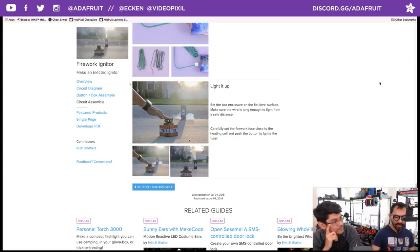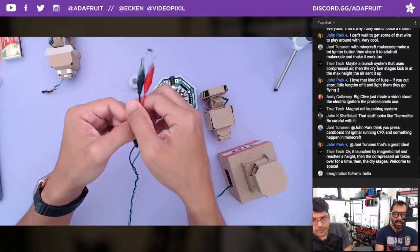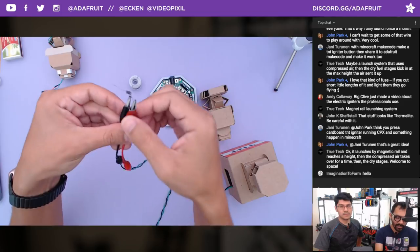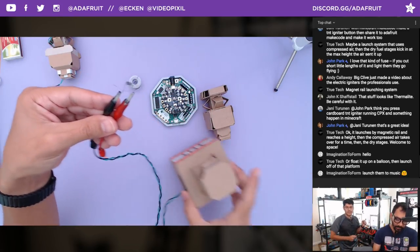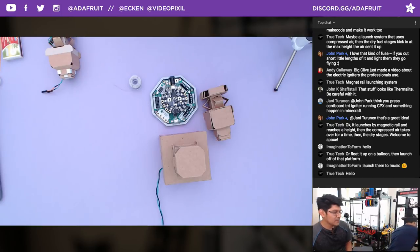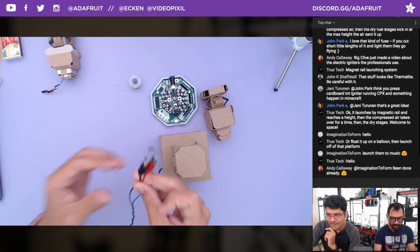That's pretty much the project in a nutshell. It's just two 9 volts and a heating element. A lot of people were suggesting using relays, but this is not really controlled — there's no digital stuff going on, it's all analog which works out really well. The heating wire element can survive multiple uses — you might get soot on them but it just wipes right off. If you want to see these fireworks go off, tune in to the Show and Tell and we'll let the audience choose which fireworks get set off first.